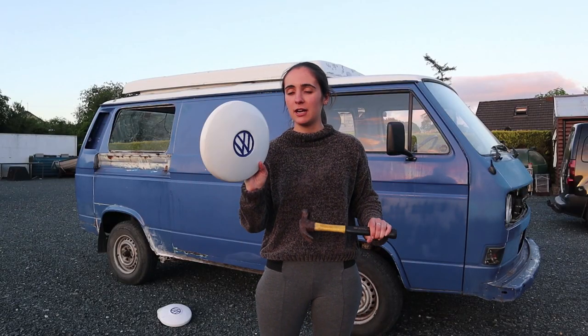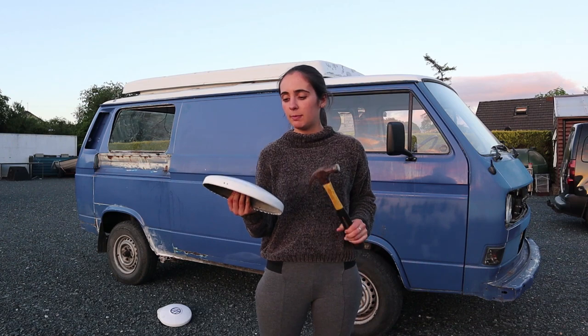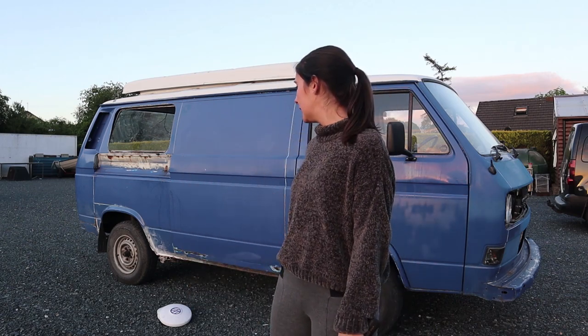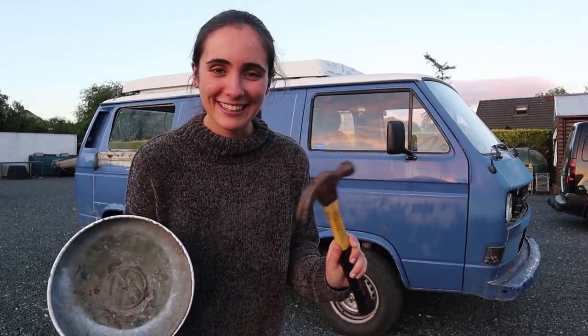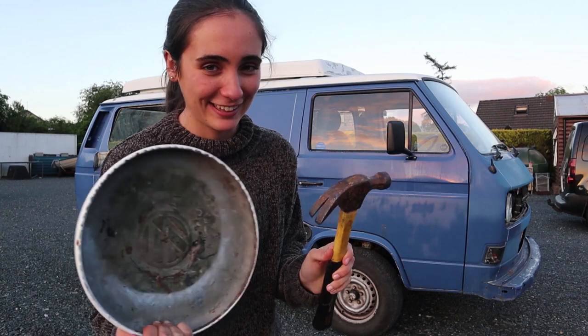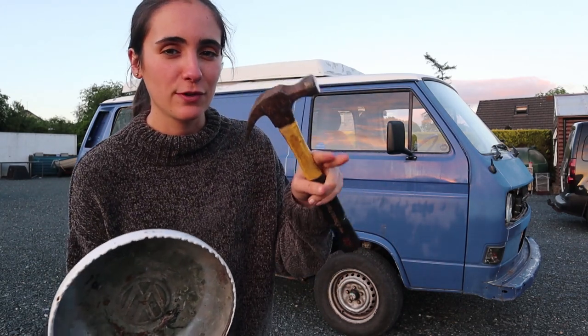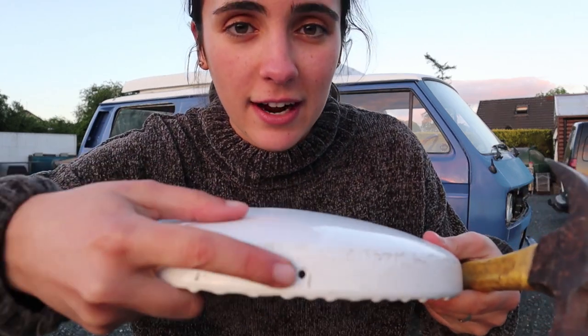So I've just taken off the hubcaps because they are painted white and we want to replace them with the original ones that have a chrome look. I just took the four of them off and we'll be getting new ones. By the way, that wasn't the proper way of taking these hubcaps off. I just got a hammer but you're meant to have like some sort of a hook. They have two holes here and you're meant to use that for taking them off. But a hammer did the job.